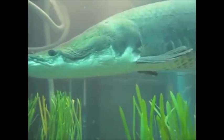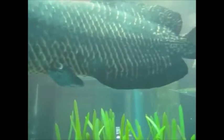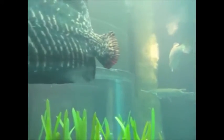The arapaima is a very large South American fish, almost extinct. That's bad.